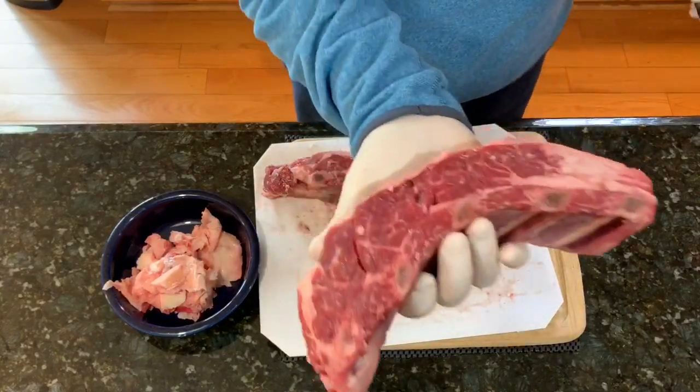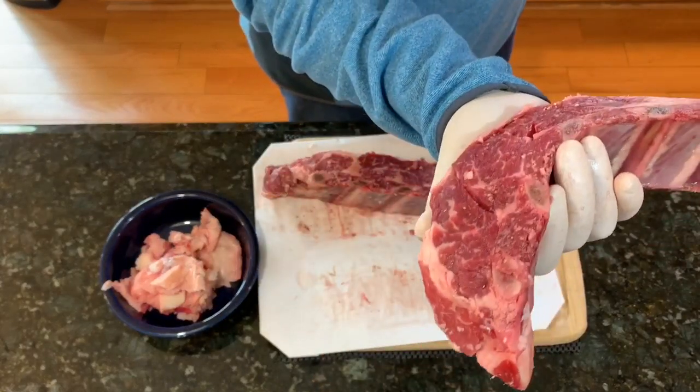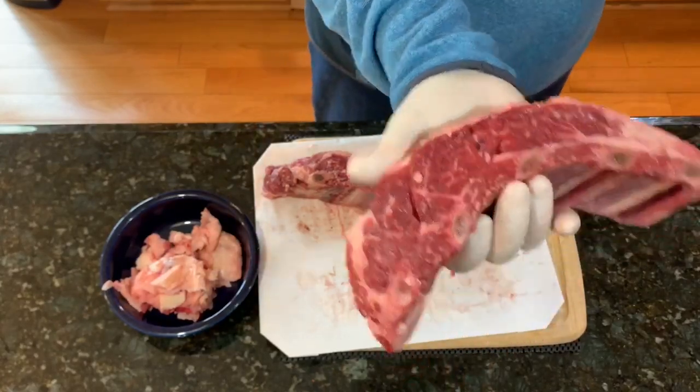This one here is also going to be good. Look at that — that is beautiful. I love this beef.